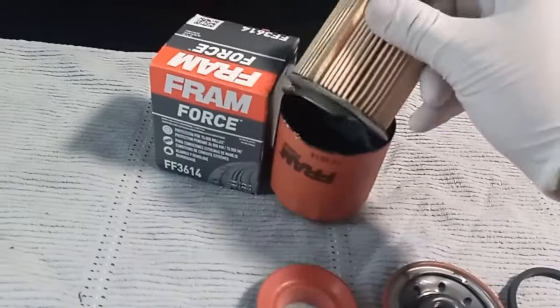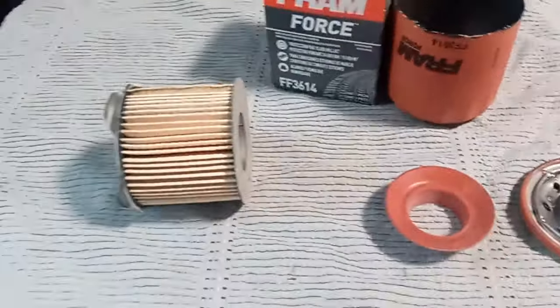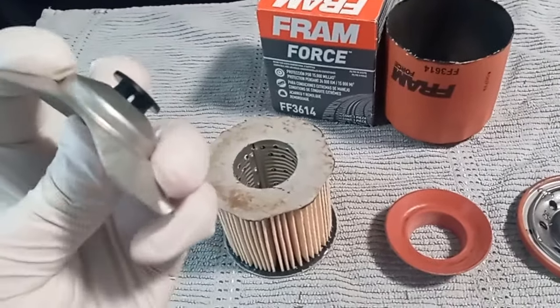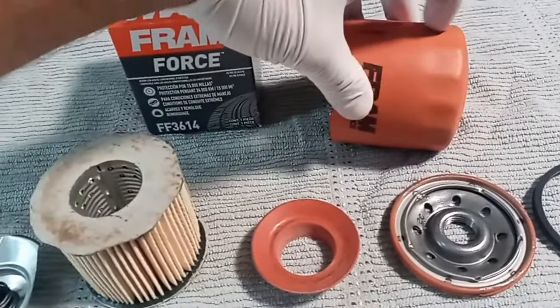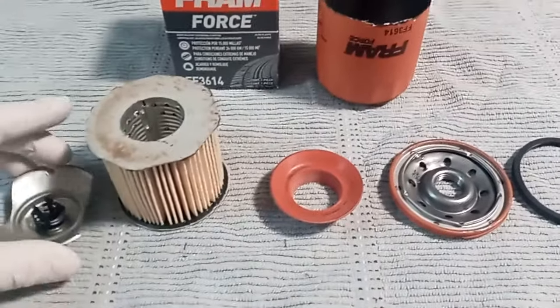This is the filter media — some people call it the filter part, but the technical name is the media. Then on the bottom is the oil bypass valve. Just in case the filter gets clogged, this will open up and allow oil to flow through your engine.